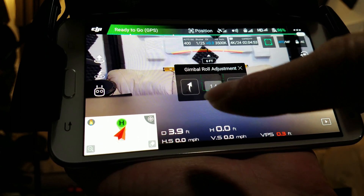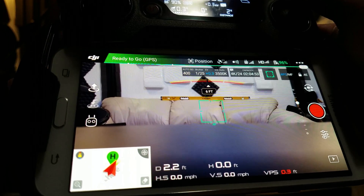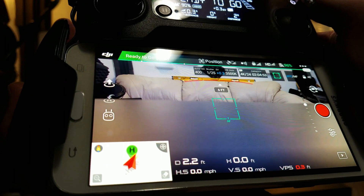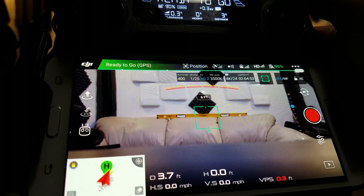A little too far — go back a little. And it looks good. We can take a quick look at it, and there we go, it's pretty even. So that's the second way how to do it.